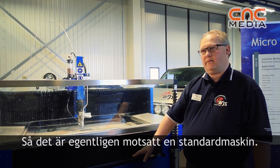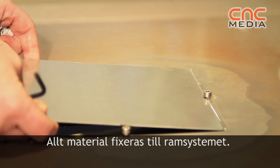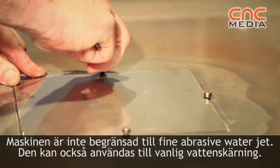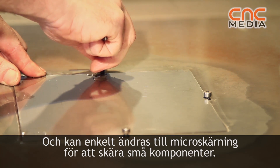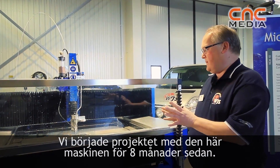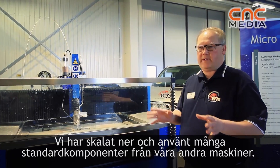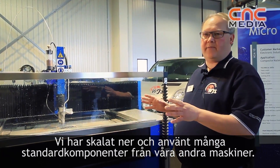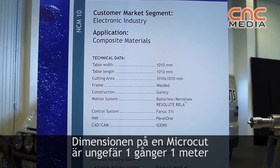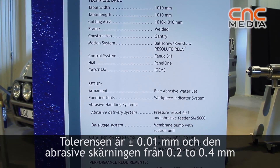It's a little bit the opposite compared to standard machines. All material is held fixed to the frame system, and we can make very accurate parts — not just fine, but accurate — using a fine abrasive jet to make small components. We started this project about eight months ago. We used many standard components from our big machine and scaled them down. The stroke on this microcut machine is one by one meter, and the tolerance is plus or minus 0.01 millimeter.